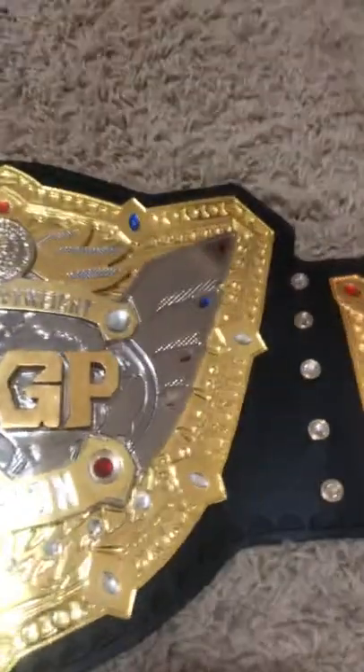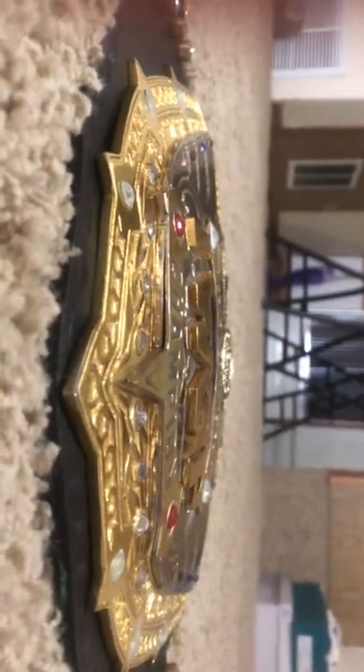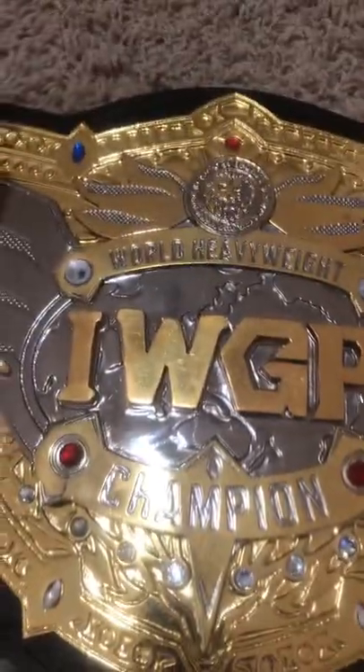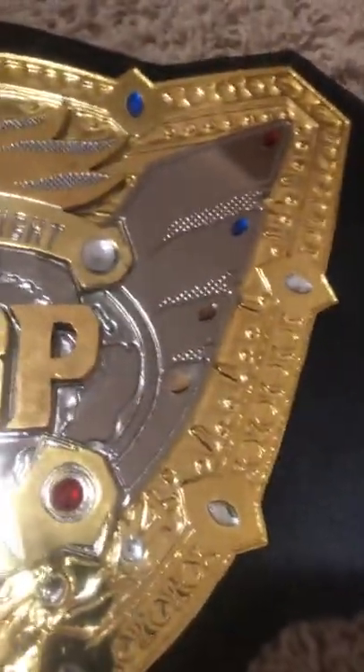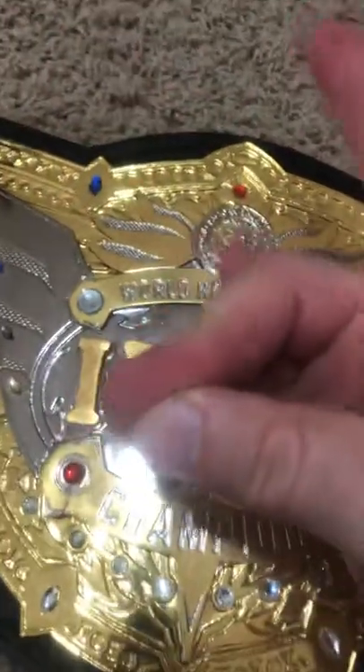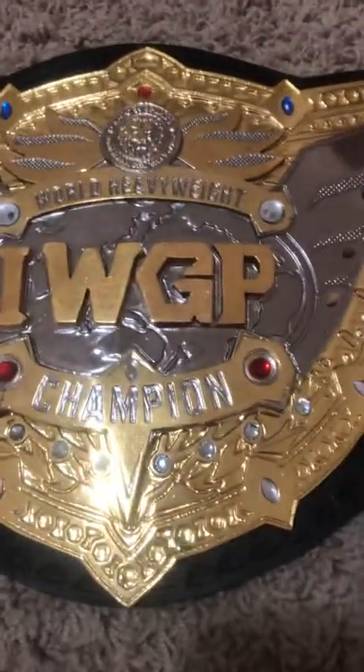Not sure if I'll keep it, but it is there. It actually does have a little bit of a curve — mostly up here on the wing parts. So yeah, there it is YouTube — the IWGP version 5 Jay White too sweet belt. All right, have at it.